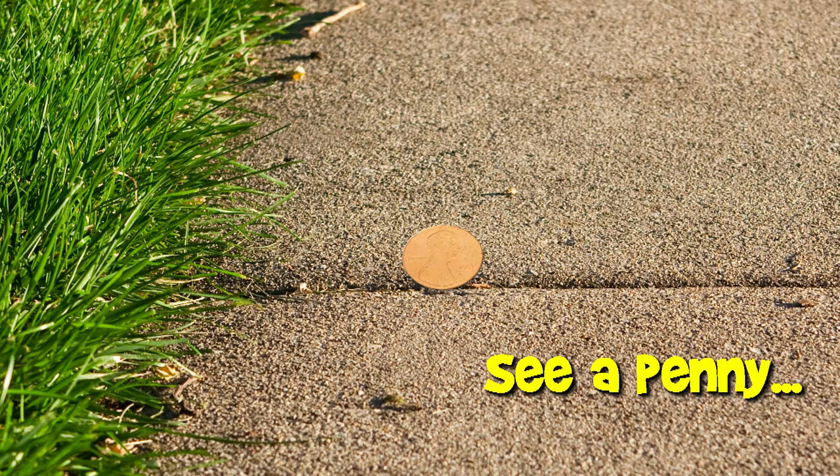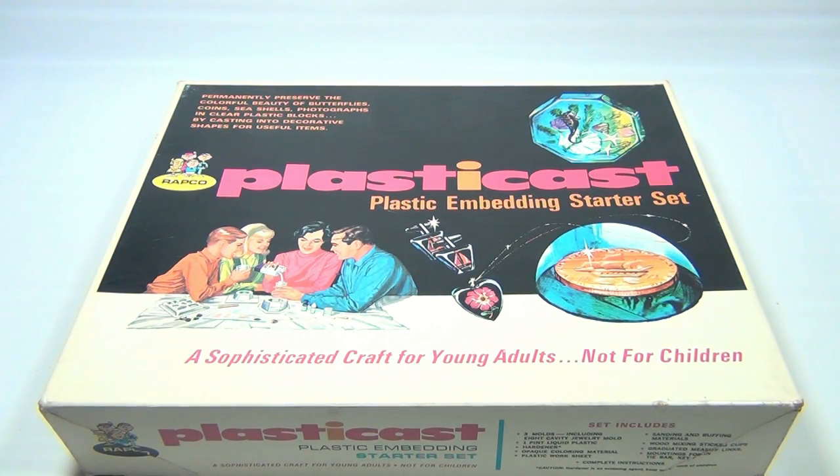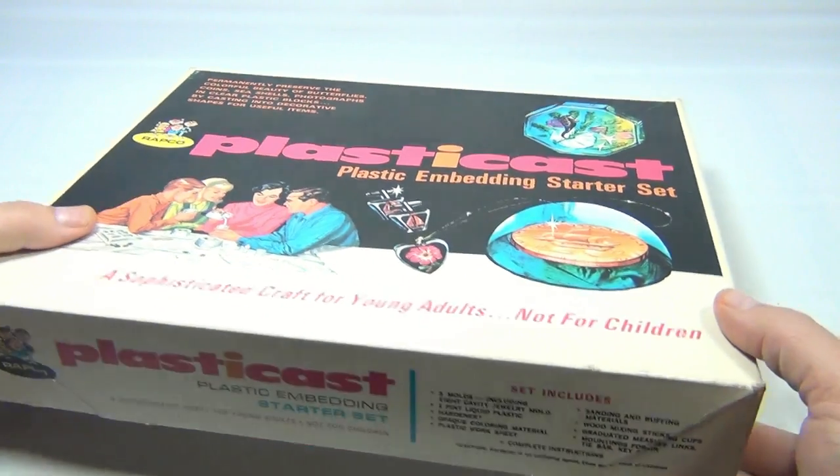You are now watching a Lucky Penny Shop product feature. Hey there, it's Lucky Penny Shop, and today we're excited to show you the Wrapgo PlastiCast. It's a plastic embedding starter set and it's all original in the box.